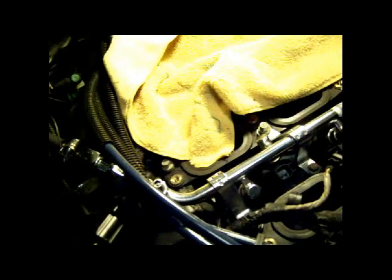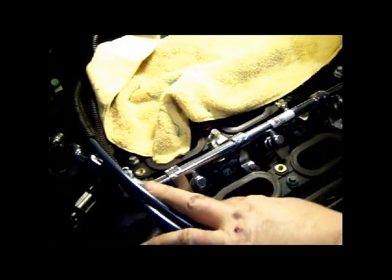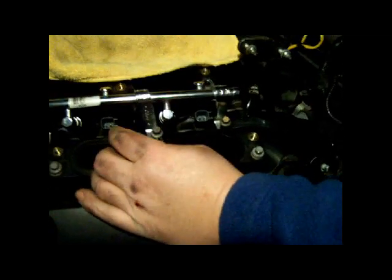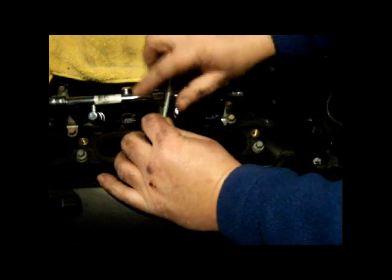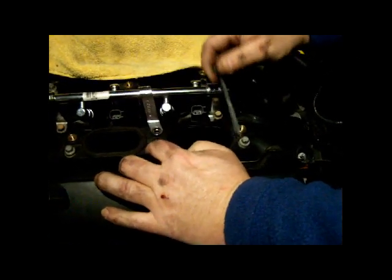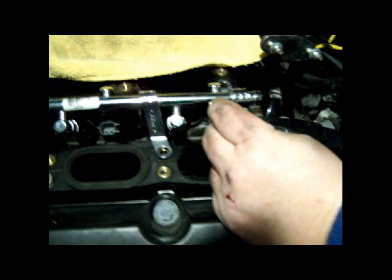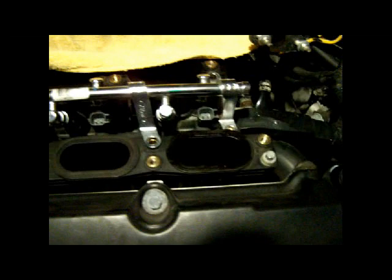Next thing we're going to do is get the fuel rail off, but first we have to remove these bolts right here using an eight millimeter socket. What you need to pay attention to is that some of these bolts are longer than others — some go actually down through the lower intake. The shorter ones are quite a bit shorter. So just keep that in mind for when you're reassembling this, to realize they're different sizes.